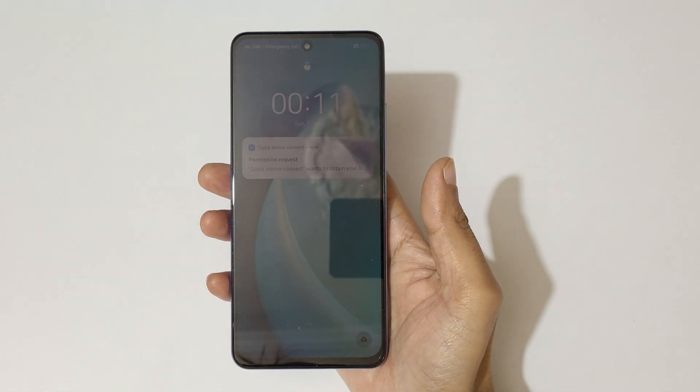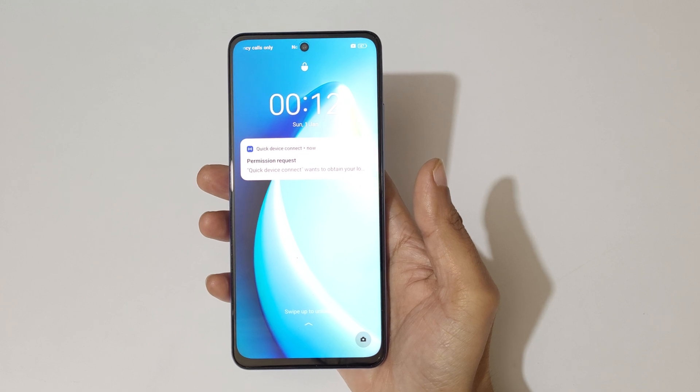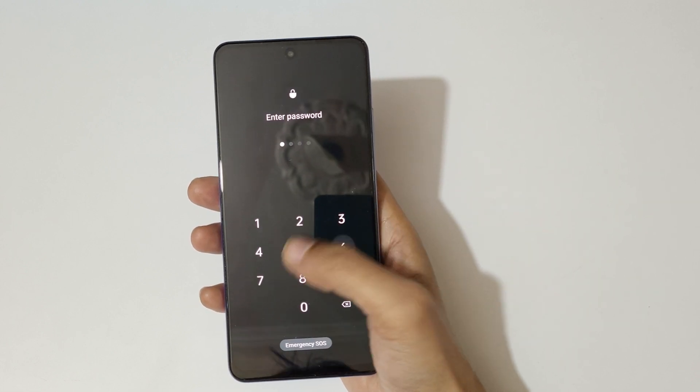Hey guys, welcome to my channel. In this video I'm gonna show you how to hard reset the Realme Narzo N55 smartphone. This is helpful for those who forgot their password — as you can see, it shows 'incorrect password, please try again.'